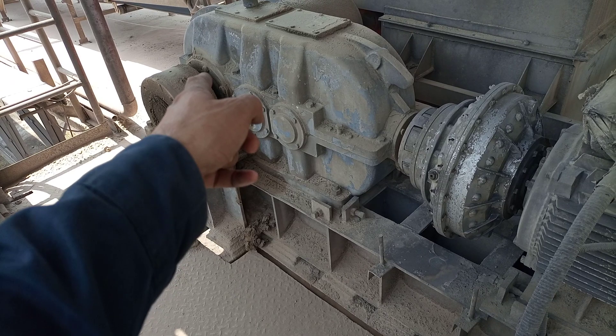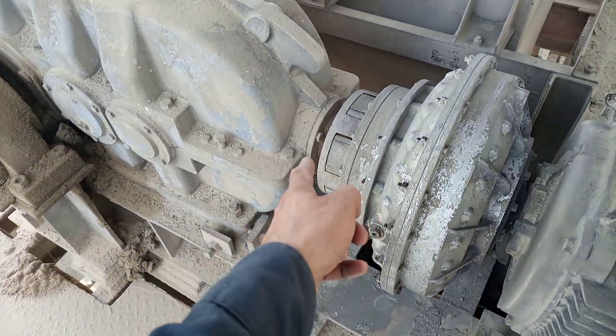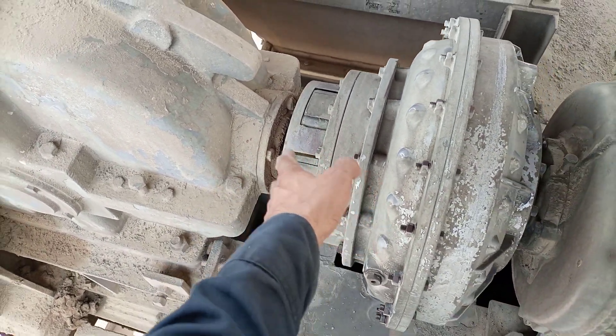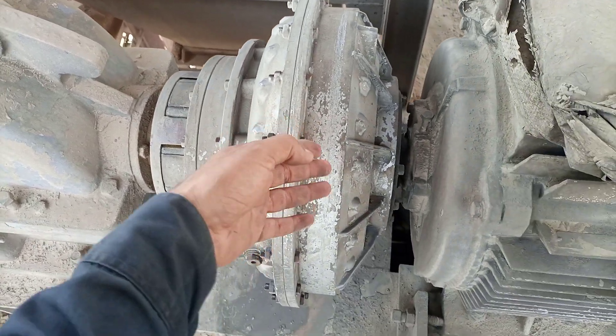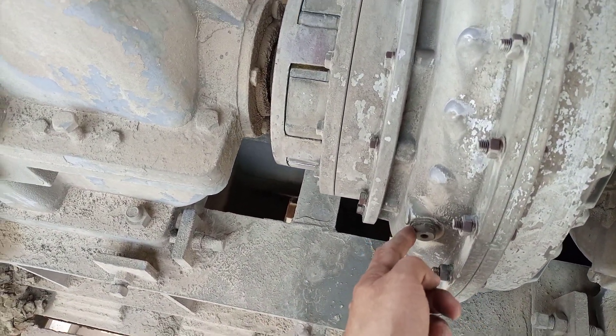This gearbox is three-stage, as you can see — one, two, and three, the third stage. This one is the input shaft here, and this one is also known as the input shaft. Here is the input bearing, and this one is the coupling.